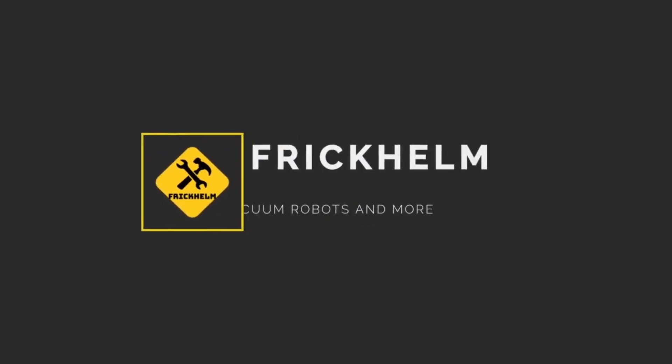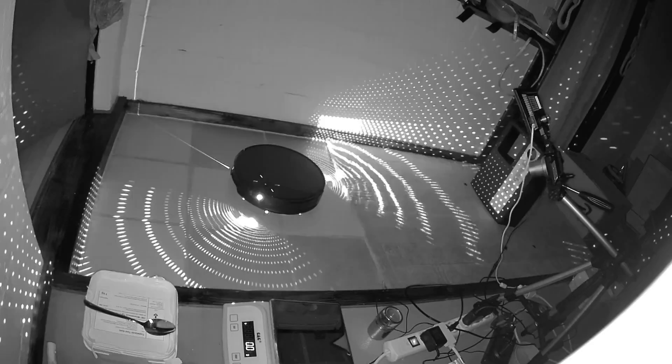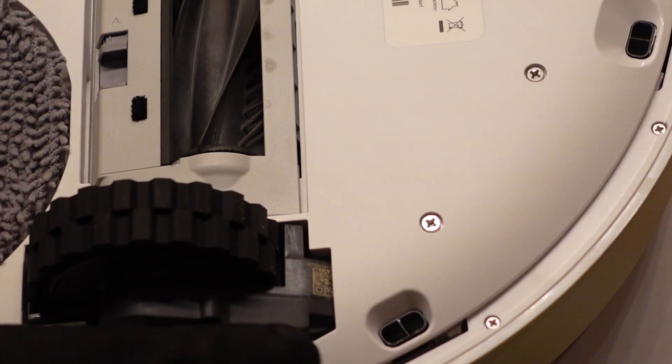This is a carpet and hard floor cleaning performance review of the Roborock Saros 10R. The Saros 10R comes with a divided dual brush design that we have already seen with the Cravo Curve.